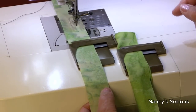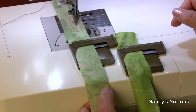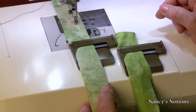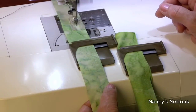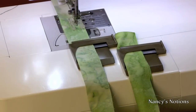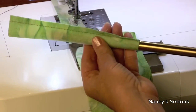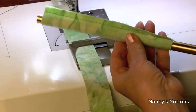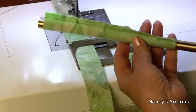I have my machine set at a very narrow zigzag, like a 1.0. The reason for a very narrow zigzag is that the stitches don't pop when you put them on the tube. I always make a test run and make sure that my tube will fit on my number five cylinder — and it fits perfectly. The next thing we're going to do is press the seams open.